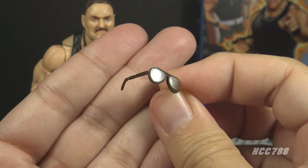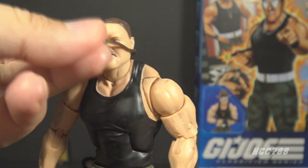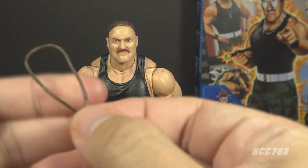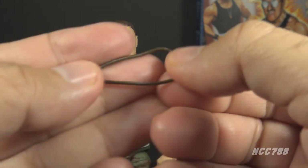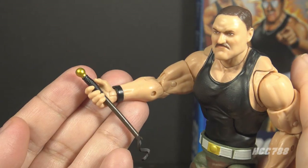Next, we have the whistle. The whistle is removable — it was just sculpted onto the vintage action figures, but you can take this one off. It has a brown band and a gold whistle. This is, of course, for his drill instructor role, so he can signal the start and stop of drills and training.